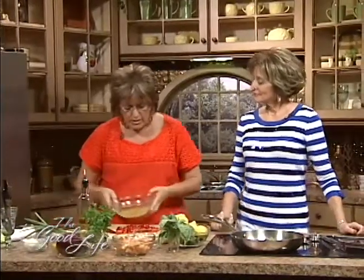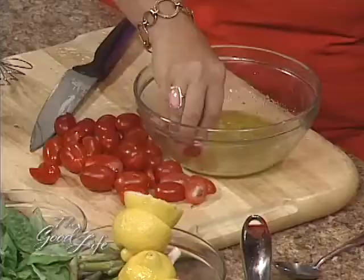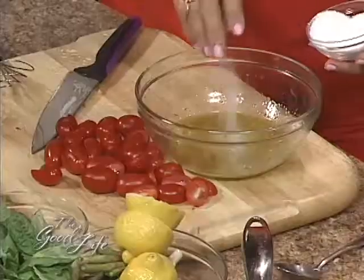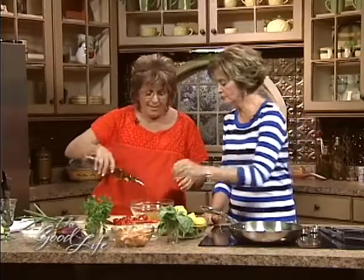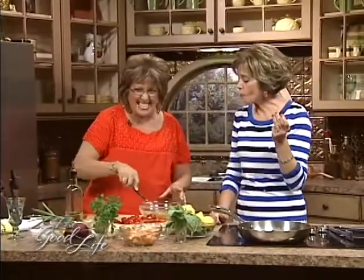The most important thing we need to do with a dressing is, first of all, taste it. For vinaigrettes, I take a piece of lettuce or a pomodoro — a tomato — and put it in the dressing to taste. It needs a little more sale — salt — and a little more olive oil. I need to whisk it. See how nice and easy it is?